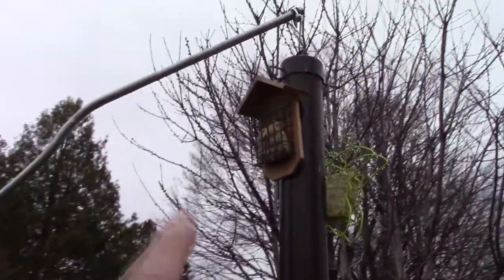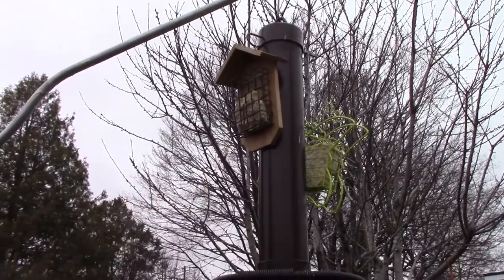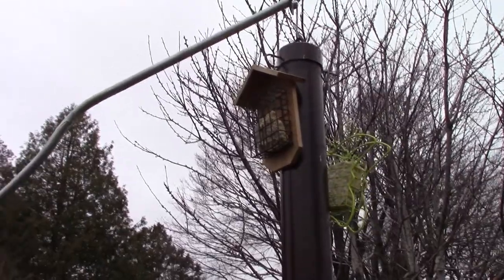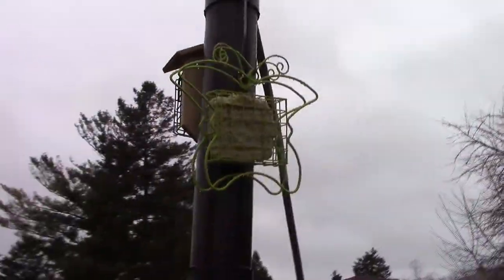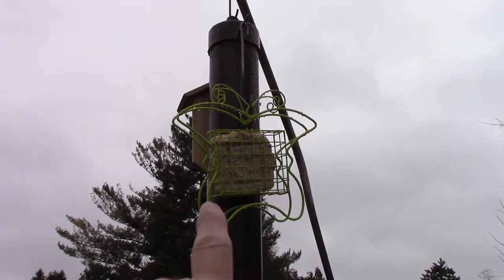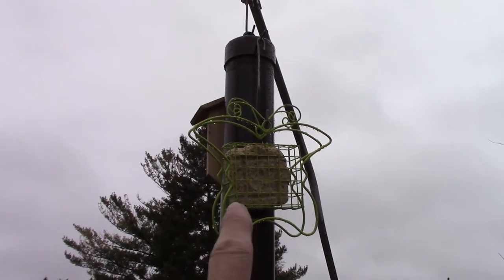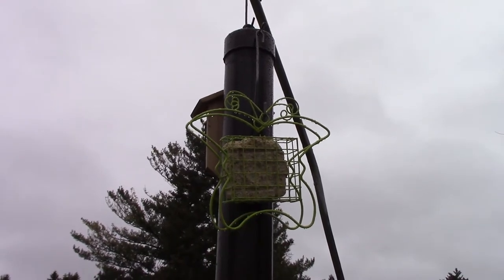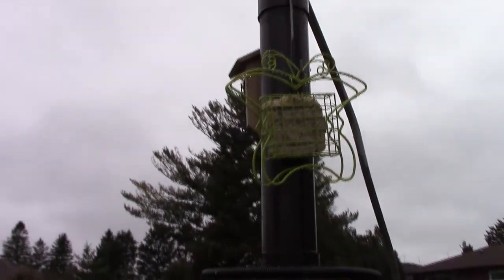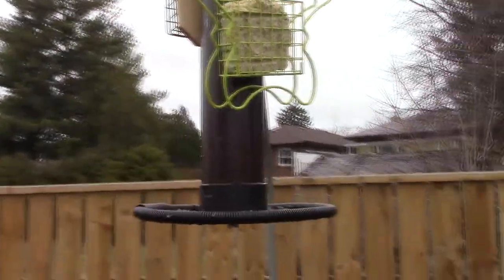I want you to look at where I've attached the suet feeder — that's been there about four days, see how much they've eaten off of it. Now take a look at this side: they won't touch this particular type of suet feeder. It's a total fail — don't buy these because for some reason it scares the birds away.